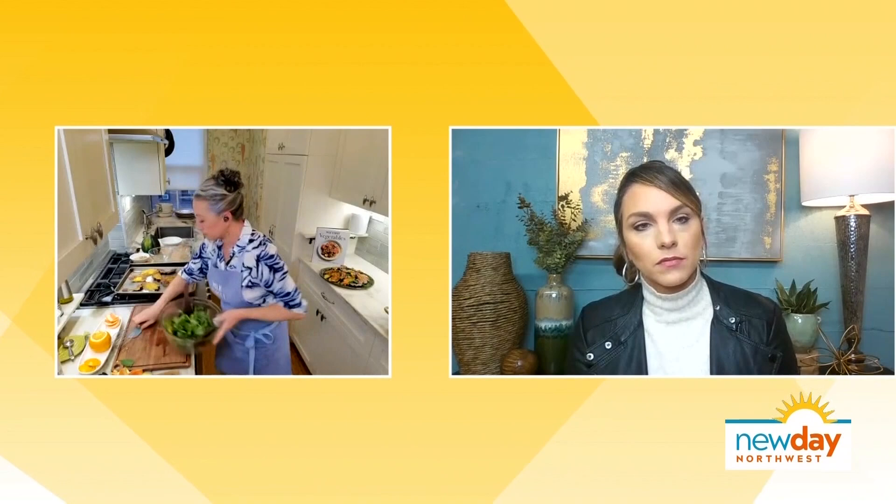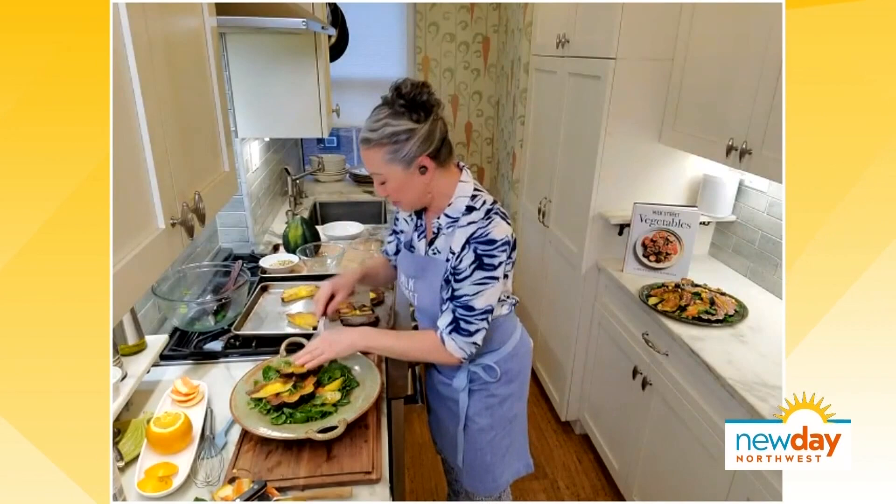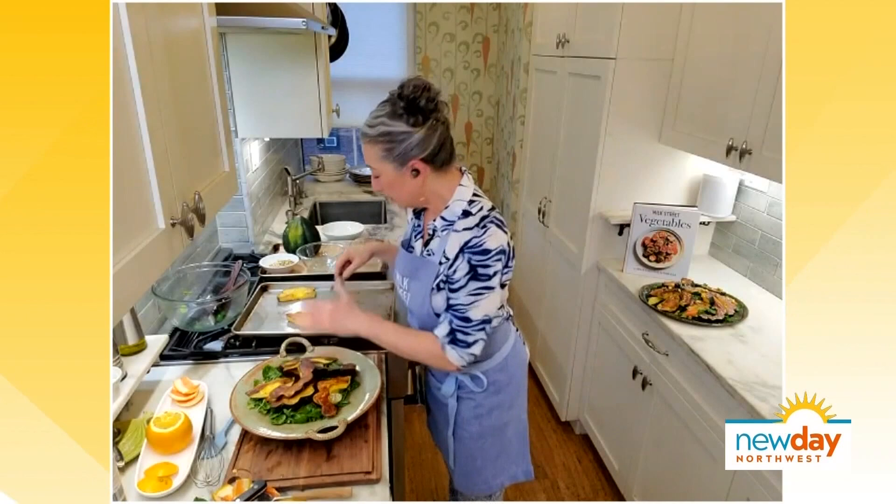Now we're ready to plate. We'll save a little vinaigrette in the bowl, then top the dressed greens with those beautiful scalloped acorn squash pieces, and drizzle the remaining dressing over the top — just whatever's left in the bowl.